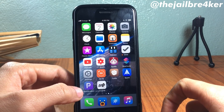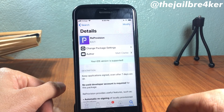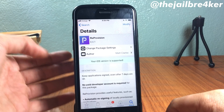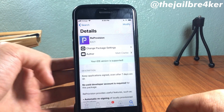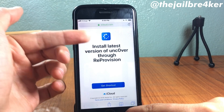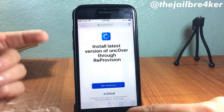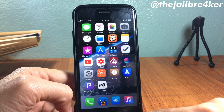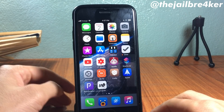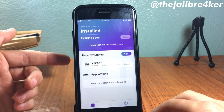ReProvision has its own respective repo — I will have the link below this video. It's basically an app that re-signs applications after seven days. The shortcut is called 'Install latest version of unc0ver through ReProvision.' I will have the link to the shortcut and the repo for ReProvision under this video.